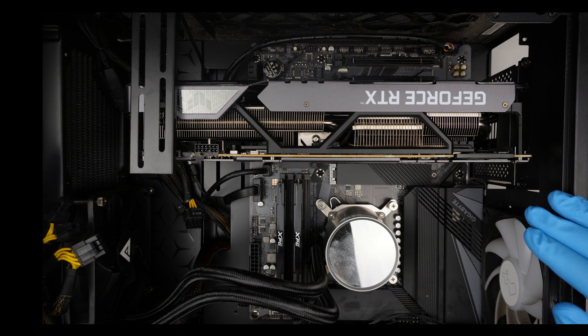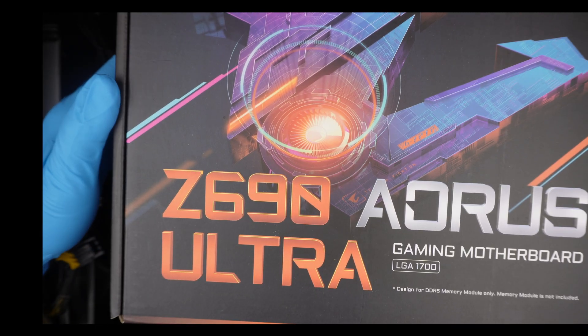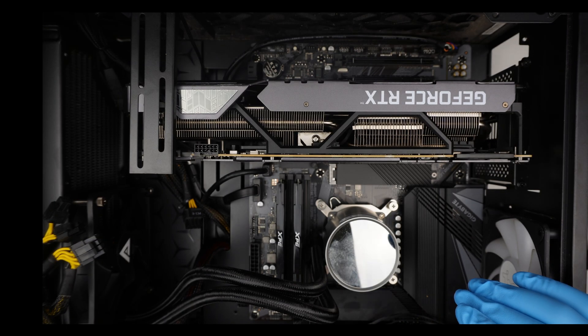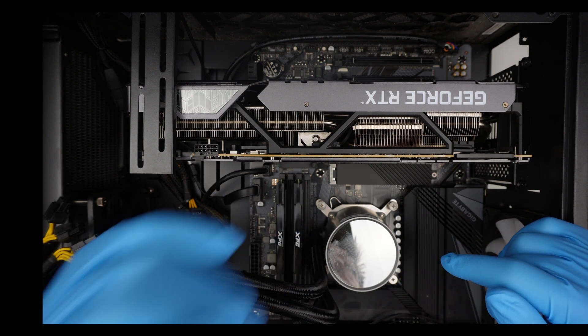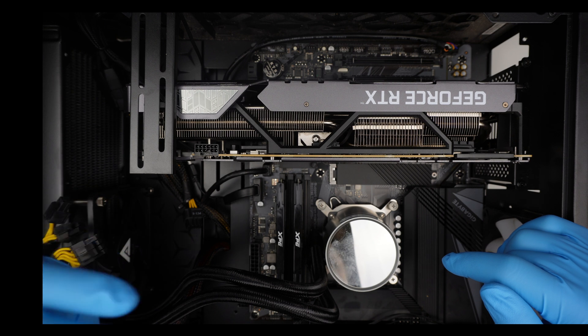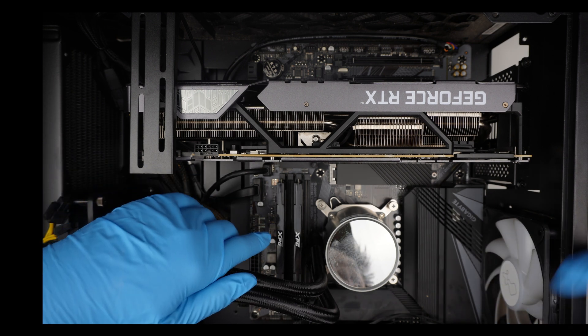Hi, welcome, Simon here. Hope you guys are doing well. In this video I'll be replacing the motherboard. Here is the brand new Gigabyte Z690 motherboard. I think there was a power outage that shorted out the motherboard — kind of have a little bit of a burn smell. Let's go ahead and get started, change it out and see if it turns on.